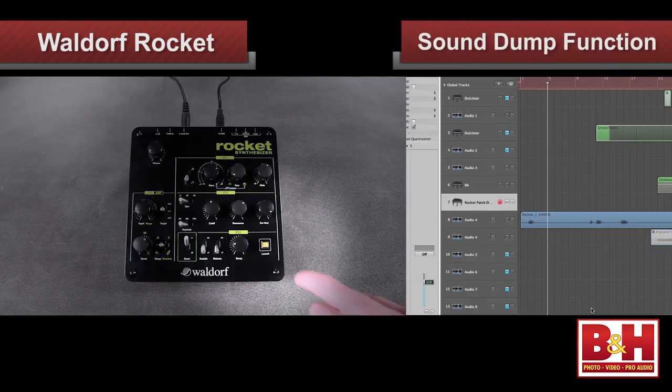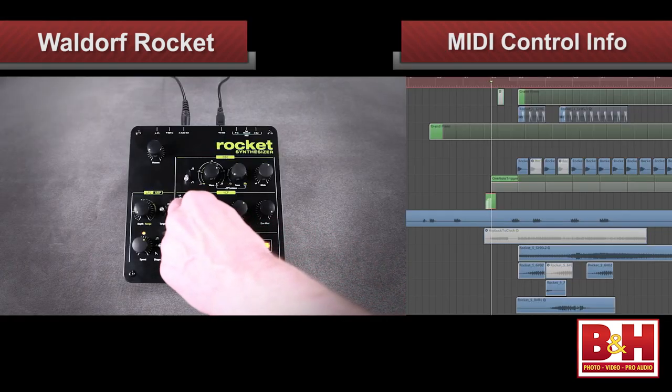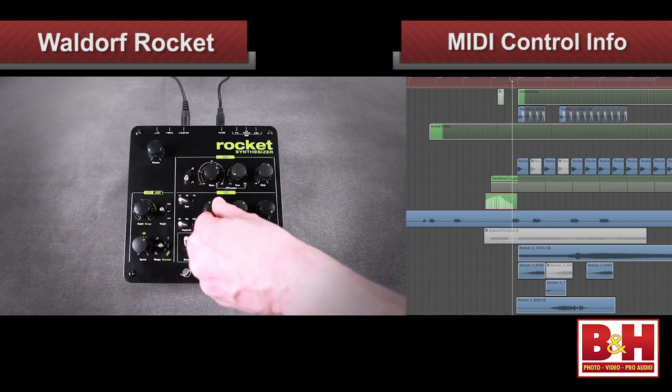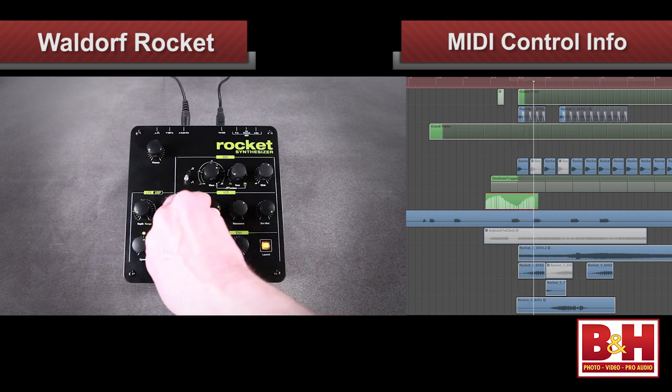One thing you're not going to see on the Waldorf Rocket are any presets or storage places for sounds, but if you want to save your sound, you can use the sound dump function by pressing and holding the launch key for one second. The controller data is then sent via MIDI and you can easily record it to your sequencer or DAW. When you play back the controller data, the Rocket recognizes it and your sound comes back, although you will have to set the filter type switch and boost switch manually. Also, with the exception of the headphone volume knob, filter type switch, boost switch, and launch button, all the knobs and switches send MIDI controller information so you can record your sound tweaking as MIDI data in your DAW.